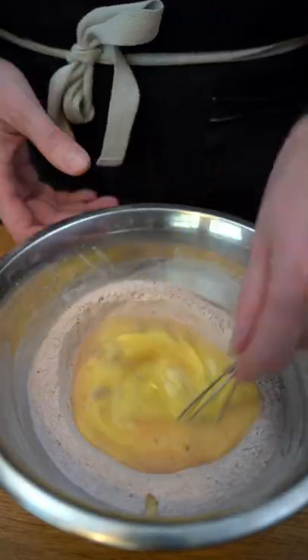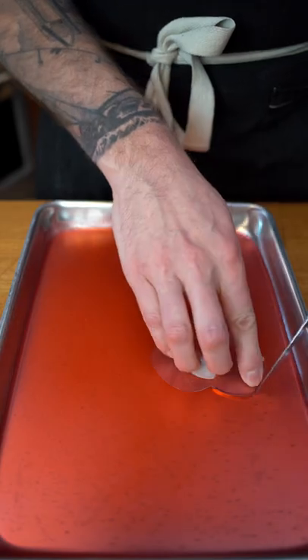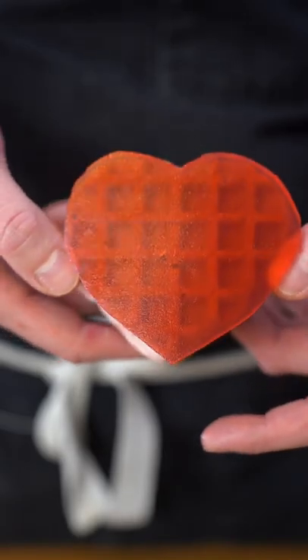Let's start working on the waffles — they are just red velvet, because why not. We're going to mix all the ingredients, make the batter, and then look at that cute tiny little mold — beautiful hearts. We like precision, so we're going to cut some hearts, add cream cheese, some raspberry, and just like that we are ready.